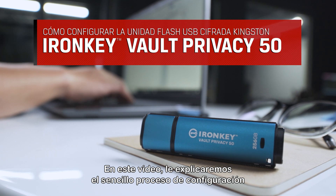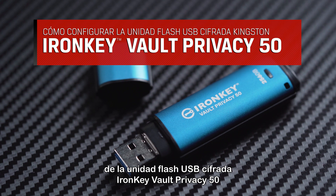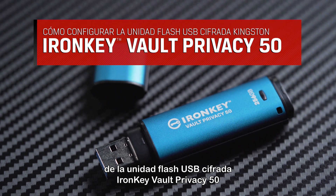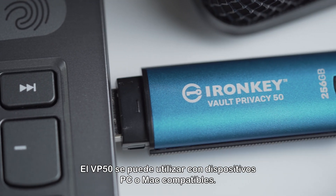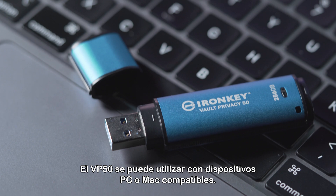In this video, we will walk you through the simple setup process to get your IronKey Vault Privacy 50 encrypted USB flash drive ready to use. To get started, insert the VP50 directly into your laptop or desktop. The VP50 can be used with compatible PC or Mac devices.